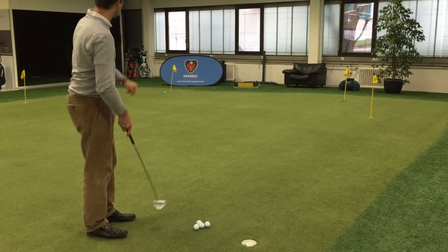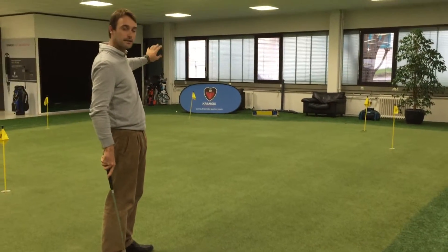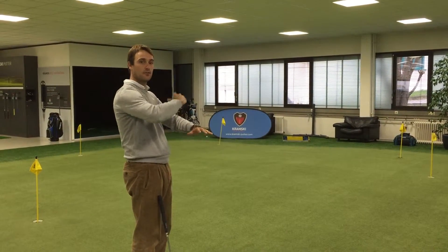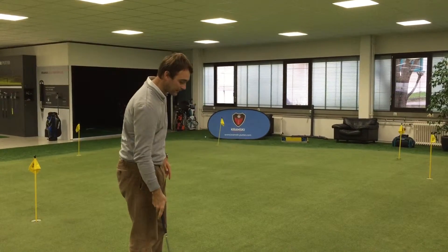As we can see, it's below the hole. On quicker greens, when the ball is below the hole it will break away and keep moving away from the hole.